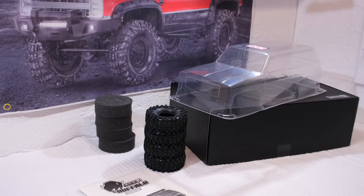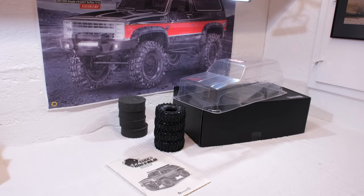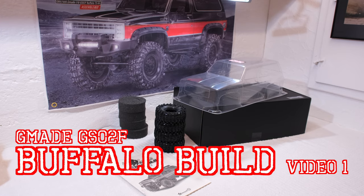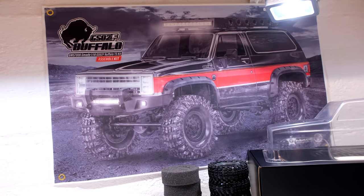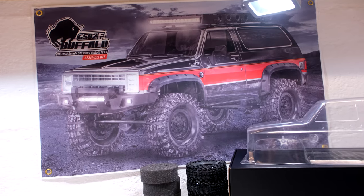Hello and welcome to Matheos RC Garage. Thanks for stopping by and watching. Today I'm going to start a new build series. It's the GS02F chassis from GMA, called Buffalo. It looks amazing in my opinion, and I'm looking forward to building it.